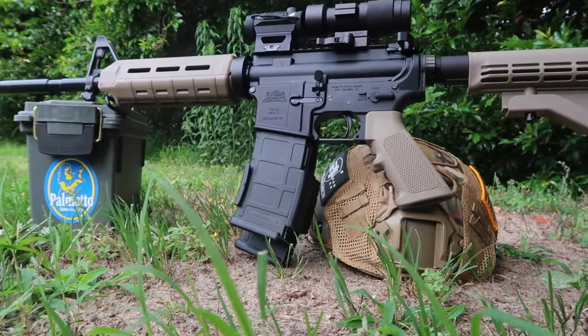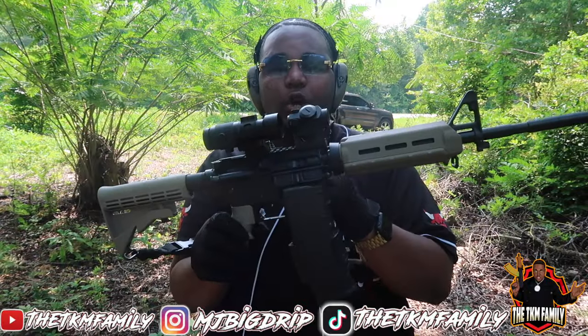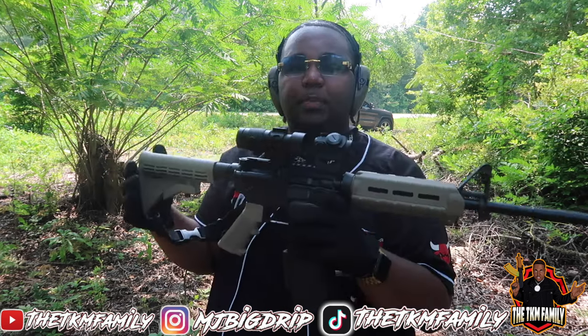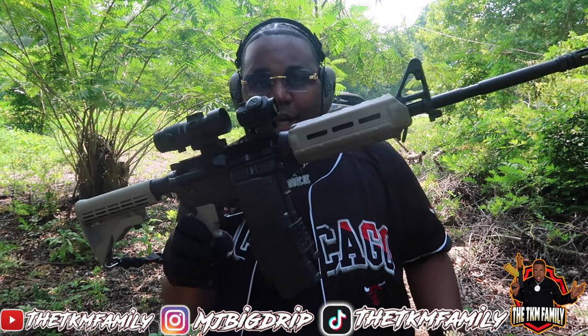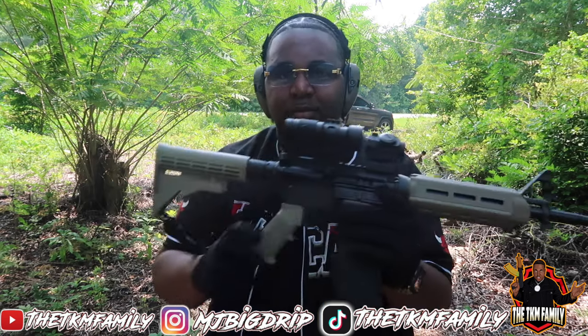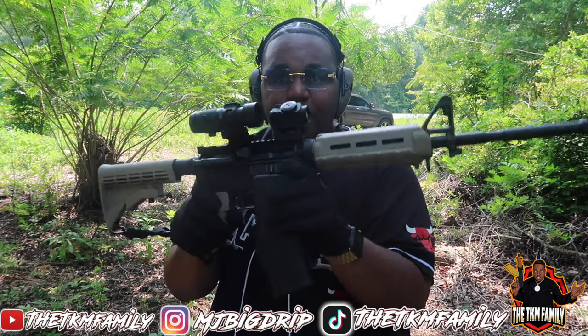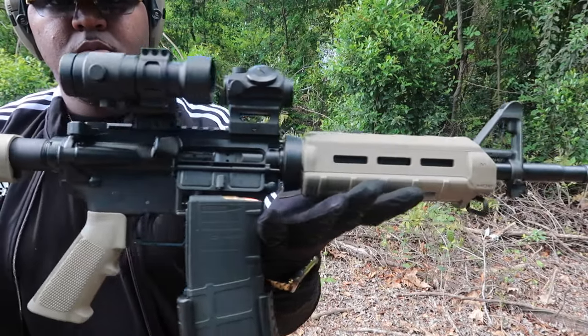Don't come at me in the comments — I modernized it a little bit. I bought the upper and lower separately and put them all together. This is what you can get for less than $400 — the whole build, not including the accessories, not including the red dot and the sling. The rifle itself came out to less than $400.